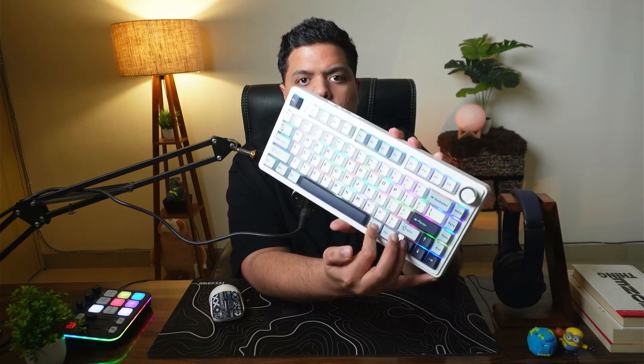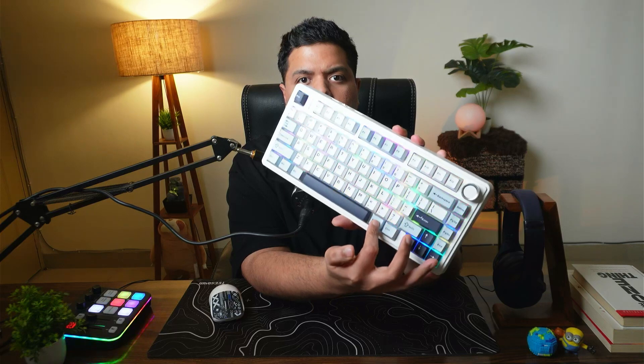You can also increase or decrease the intensity of the RGB, or speed it up or down. If you want to increase the speed of the RGB, just press Function and the arrow keys left or right — like this.